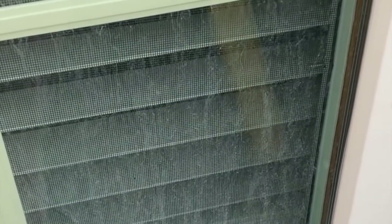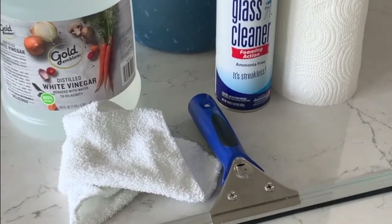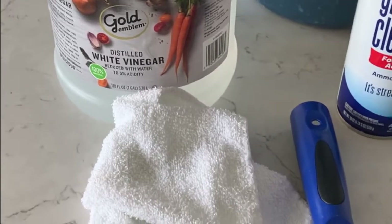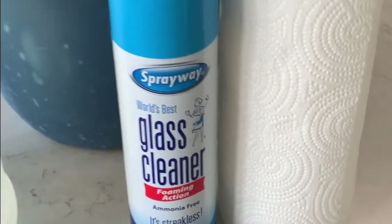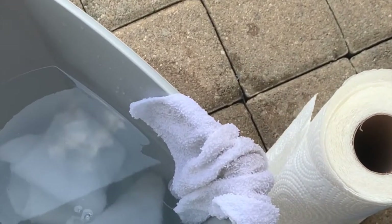I'm going to show you the easiest way I have found to remove this deposit — it's inexpensive and fairly easy. Here are the supplies I use: distilled white vinegar, rags, a squeegee, this Spray Away glass cleaner which is my absolute favorite, paper towels, a bucket, and water.